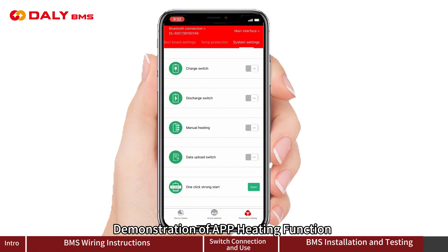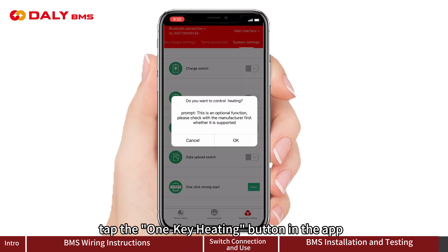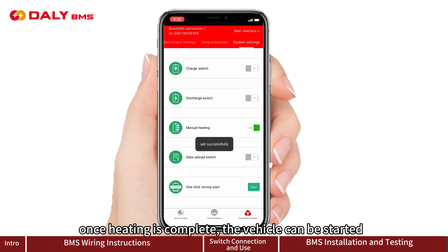Demonstration of the app heating function: If the battery temperature is between minus 20 to 40 degrees Celsius and the truck cannot start, tap the one-key heating button in the app. Once heating is complete, the vehicle can be started.